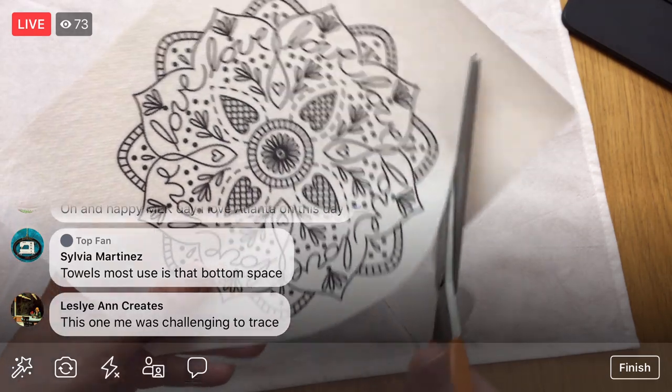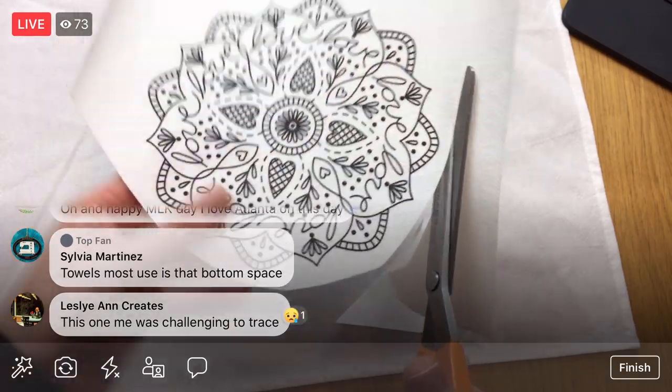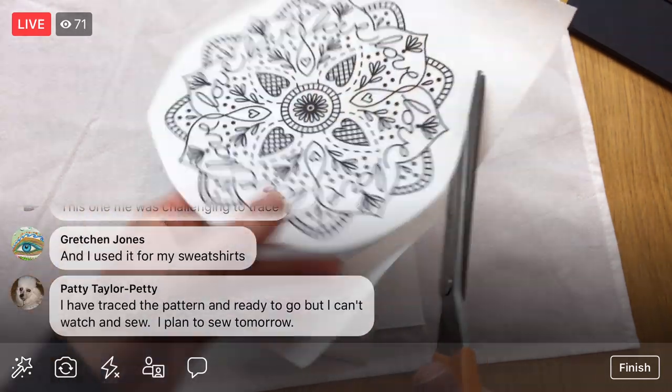I'm going to cut between a quarter inch and a half inch of excess stick and stitch. I'm not being too worried about it. You can save the leftover and use it later — like trace a little design on there.